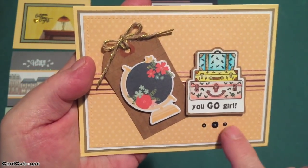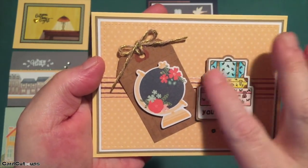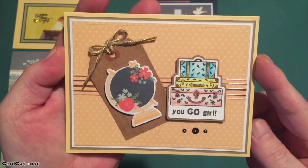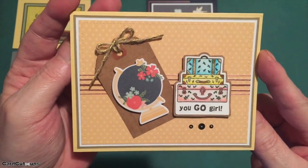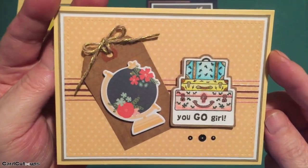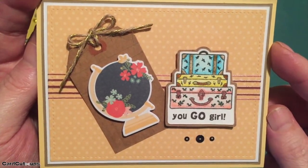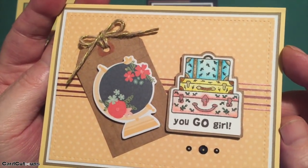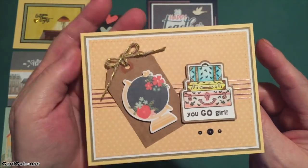I added three little sequins from the sequin pack, glued the tag directly to the card front, and added the luggage stamp with foam squares. You Go Girl! This is a great encouragement card, a great travel card, a great bon voyage card, a great off-to-college card — many uses for a card like this. It is embroidered luggage, so it's definitely a nice feminine card.